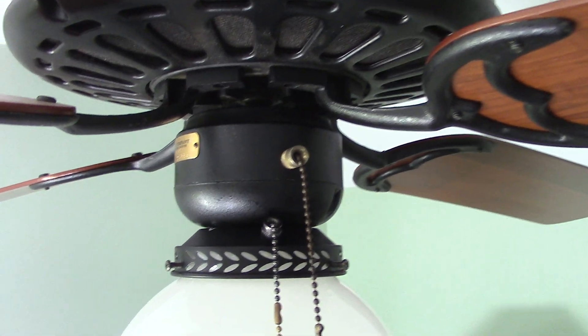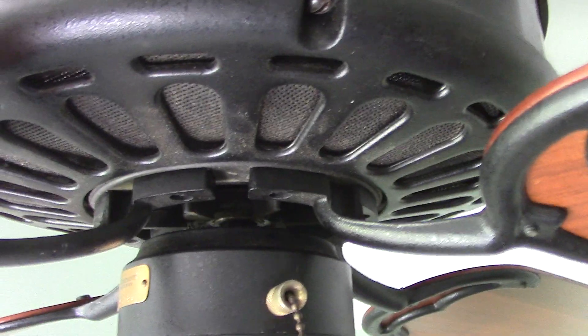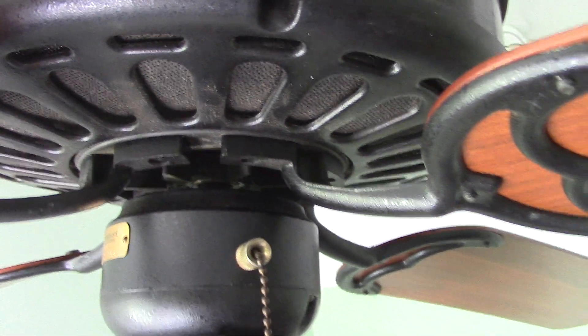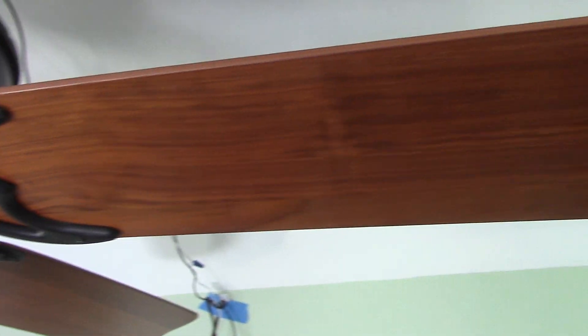Overall, this fan is in decent shape. It could use a bit of a cleaning, as it is a bit dusty and grimy in some places. Didn't really get around to doing that before I put it up. The blades are a teak finish, I believe.